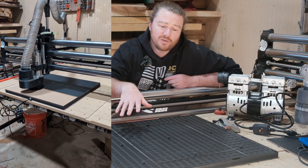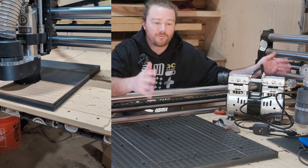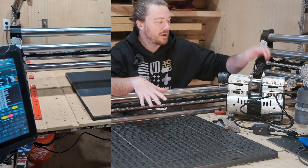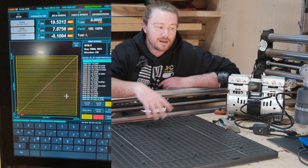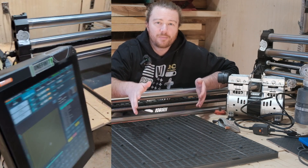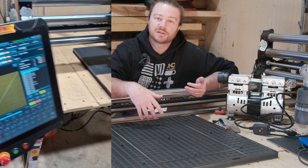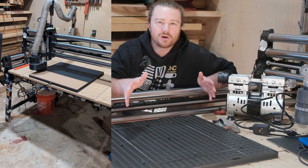The vacuum table itself is 23 and three-quarter inches by 23 and three-quarter inches. If you have a four-by-four machine, you could fit four of these on top of it. One pump can service two units, so for four pods you'd need two pumps. You can buy all the parts separately, but the kit is the way to go if you're just getting started with vacuum work holding.